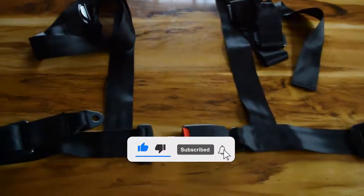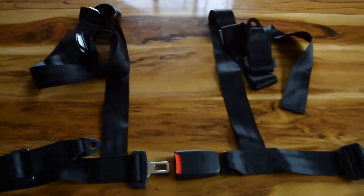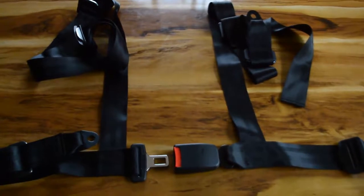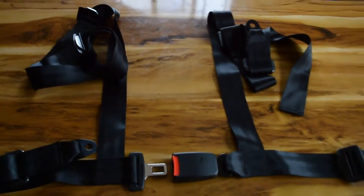I decided to do this short video to show you that the seatbelt for the Benson V1 ultralight helicopter is already acquired. Thank you for taking the time to watch this video to the end. Please make sure you like the video and subscribe to my channel. I will see you in the next video — bye bye for now.